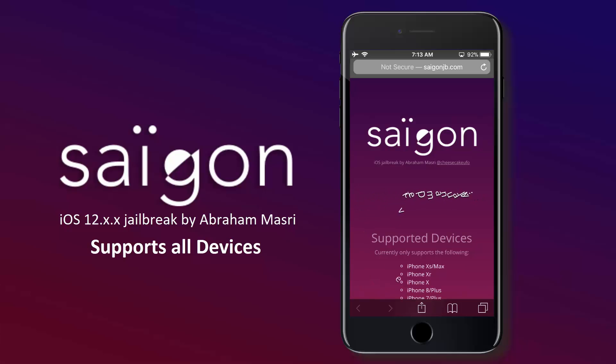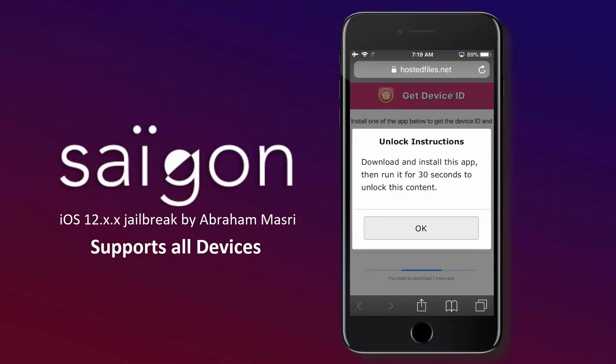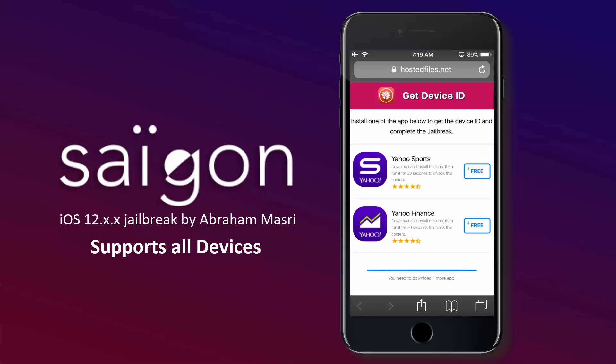Here we need to manually get the device ID. There are some specific apps on the App Store that have a built-in function of returning device ID to iOS kernel. All you have to do is just follow the instructions given here. Once you perform the instructions correctly, it will return the device ID to iOS kernel which will be grabbed by Saigon JB to complete the jailbreak process. Every app on the App Store has a feature of checkpoints which tells if the app has been successfully deployed or installed on the device. Once this checkpoint is completed, it will perform some specific task. In the case of the apps given here, they return the device ID to iOS kernel as an indication of successful installation. Saigon has the ability to grab this device ID from iOS kernel, so that will do our job.